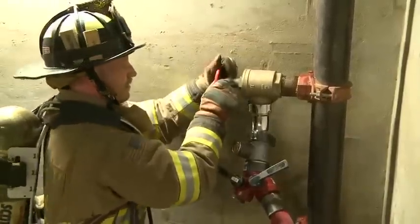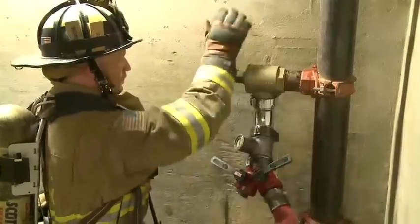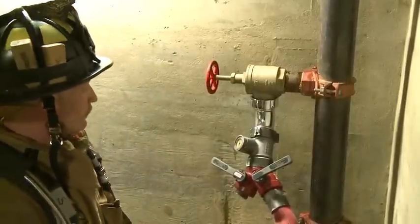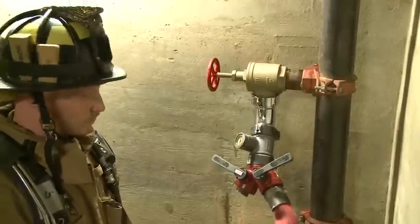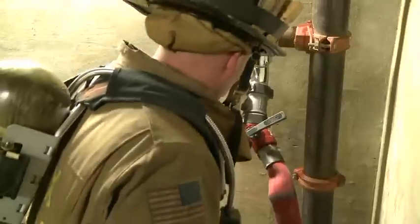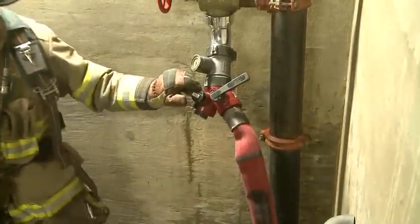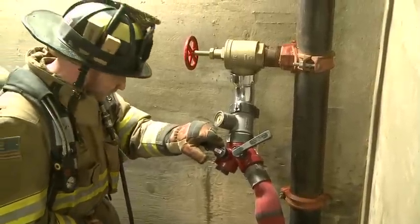First, open the high-rise riser — open it all the way. This is why it's important to keep both handles on the Y, because at this point you're going to use the side that's not connected to bleed the riser. Once you bleed it of air, then we're ready to charge. At this point, check your pressure gauge to make sure you have proper pressure.